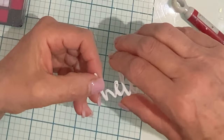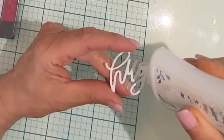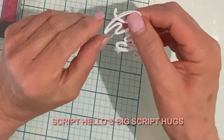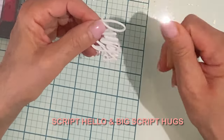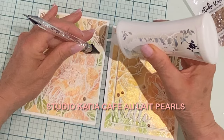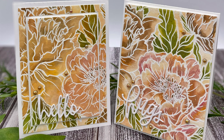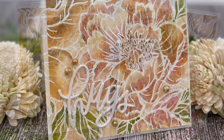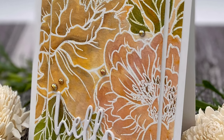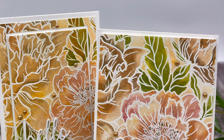I chose simple die cut sentiments because I didn't want to detract from the beautiful floral background. Simon Says Stamp's Script Hello will go on one card and big scripty hugs on the other. Both sentiments were die cut and stacked four times to give them some nice dimension. The cards are finished off with some beautiful Studio Kasia Cafe au lait pearls. That wraps up this pair of cards featuring Simon Says Stamp's peony background from the new release Dear Friend. I hope you enjoyed this video, and if you have never tried painting with pigment powders, give it a go — I think you'll really enjoy it.